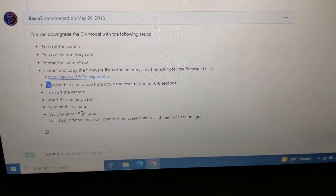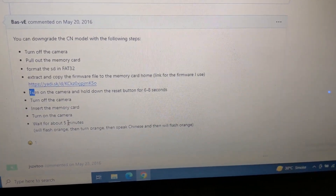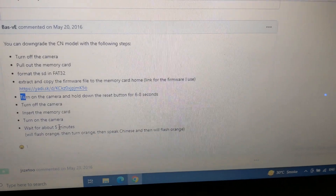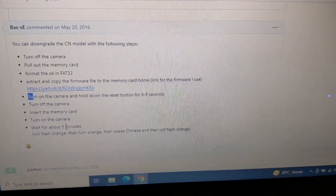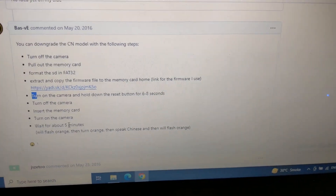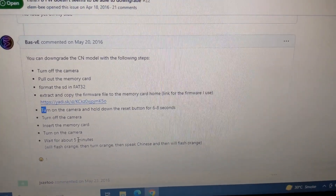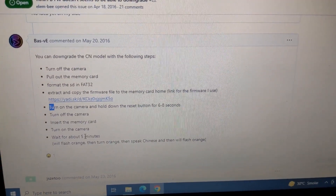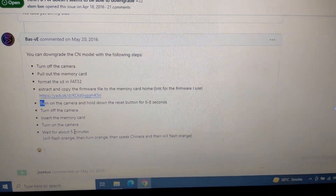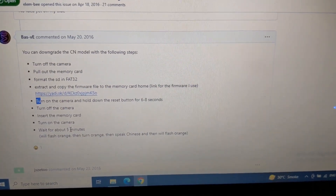I had almost given up on this camera — it was quite a pain to get working. I'm creating this video mostly as a DIY reference so if it stops working again, I'll know what to do. Hopefully it's helpful to you guys as well. Thanks and goodbye for now.